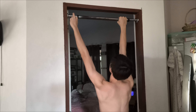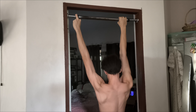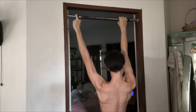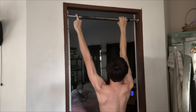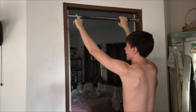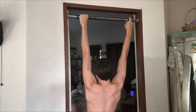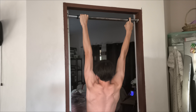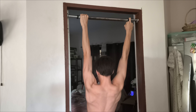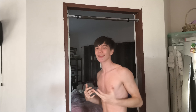Using one finger. On the right side, got nine reps. On the other side, got seven and a half.